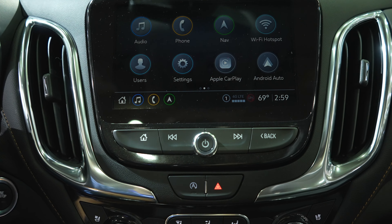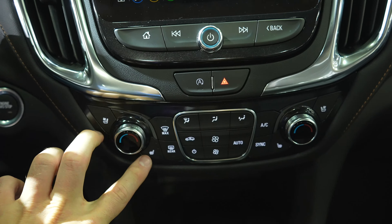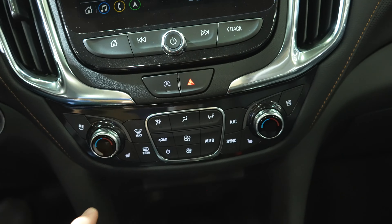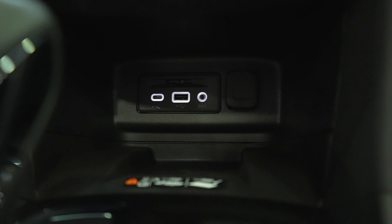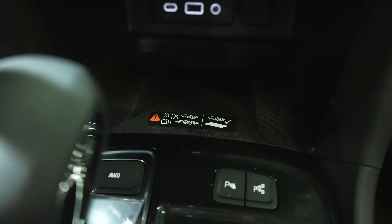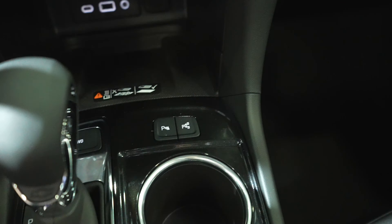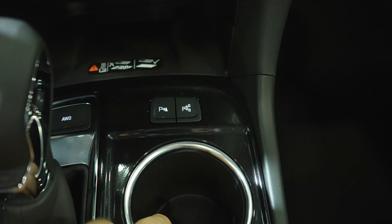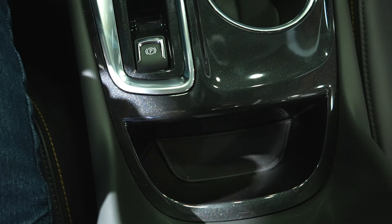Physical buttons underneath the touch screen include automatic start-stop off — which is on by default — hazard lights, heated and ventilated seats for both driver and passenger, dual zone climate control, and push button start. Underneath that you have an SD card reader, USB-C, USB, an auxiliary jack, and a 12-volt outlet. The wireless charging mat is right here. You get an all-wheel drive button in front of the shifter with manual plus/minus, and in front of the cup holders there's a parking sensor off button and a parallel park button. There are also two cup holders, an electronic parking brake, and a little storage tray.